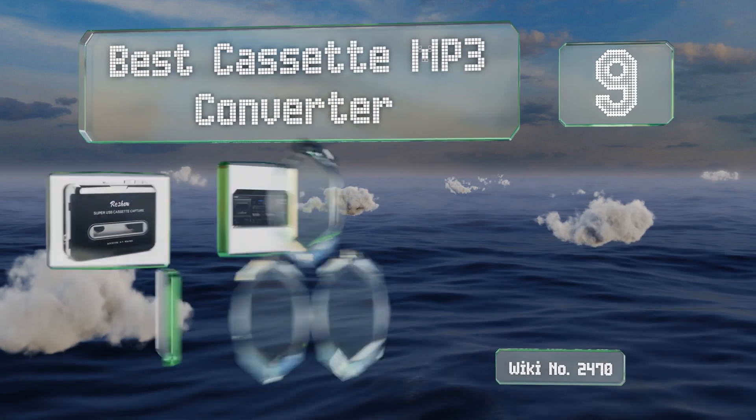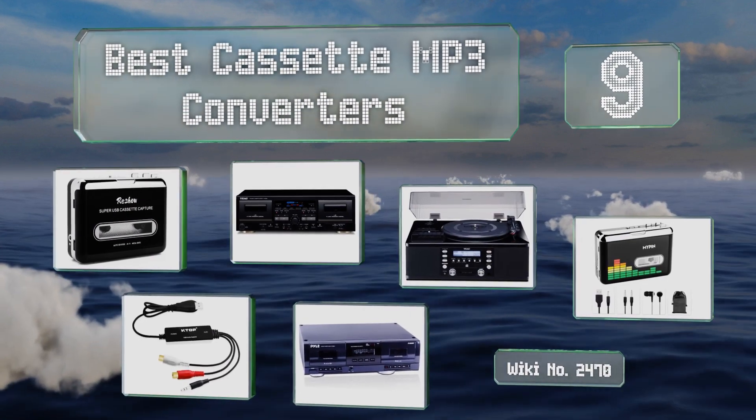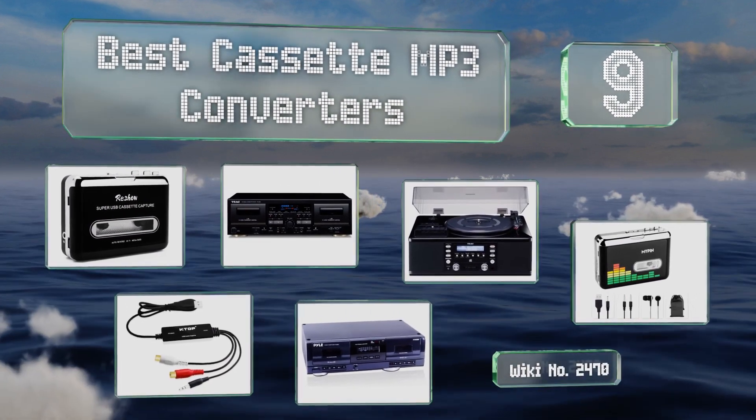EasyVid presents the nine best cassette MP3 converters. Let's get started with the list.